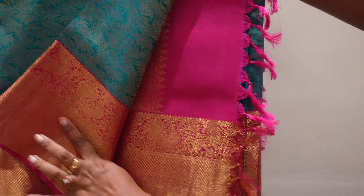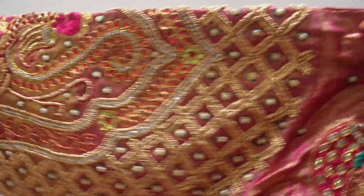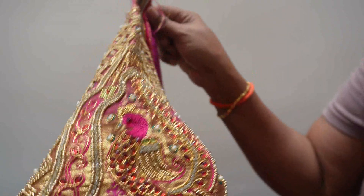I have a red color and pink color. This is a simple design. The blouse will be a little heavy. This is the one key work.